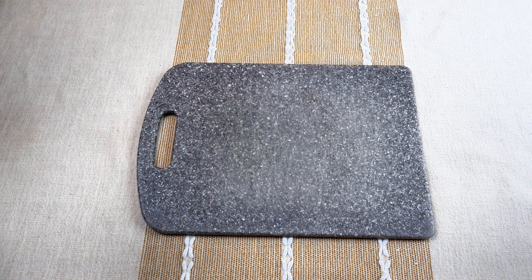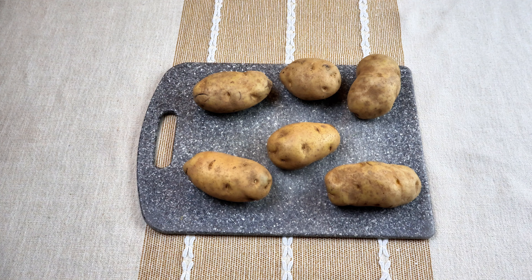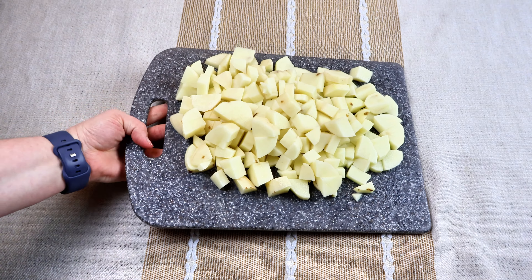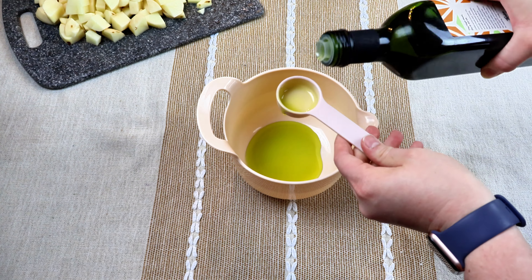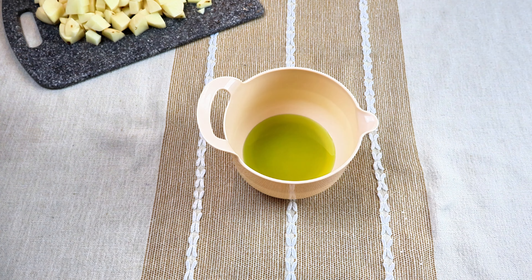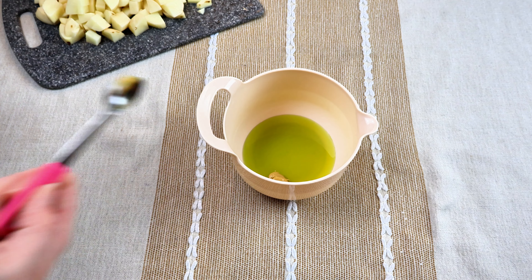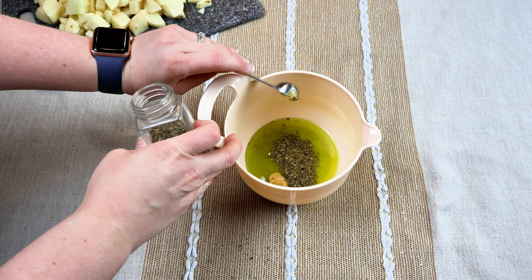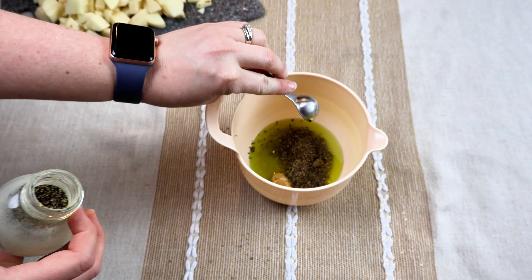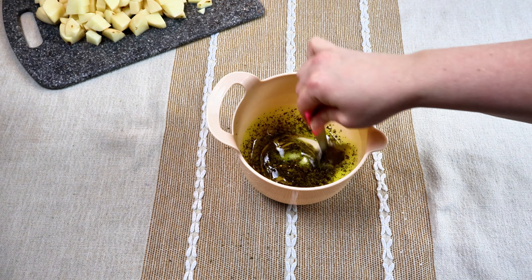Next we're making sausage and veggies. You can make this keto by omitting the potatoes or substituting sweet potatoes to make it more low-carb and keto friendly. I have six potatoes I went ahead and diced up. In a small bowl I'm going to add four tablespoons of avocado oil, one teaspoon of honey mustard or Dijon mustard, one teaspoon of basil, one teaspoon of pepper, one teaspoon of salt. Give that a good stir.